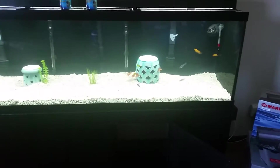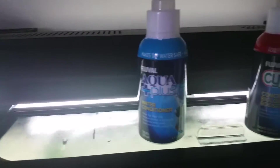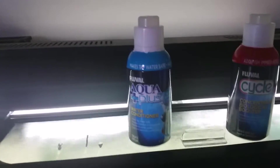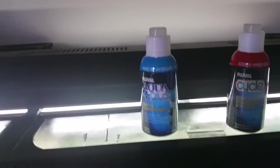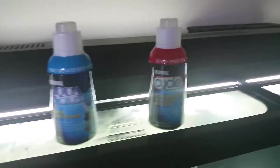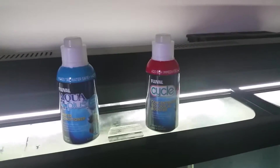I got the substrate washed, water put in, and I used the Fluval Aqua Plus water conditioner. Put that in your water and definitely wait 24 hours on new aquariums. If you're maintaining your aquarium, put the conditioner in and let the water sit overnight before adding it to your tank. Just my opinion — not cold hard facts.